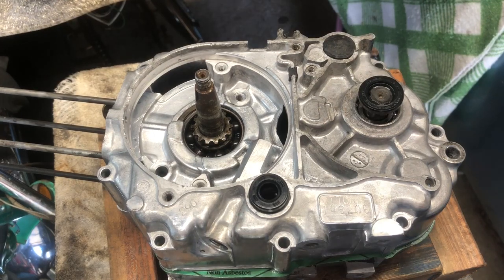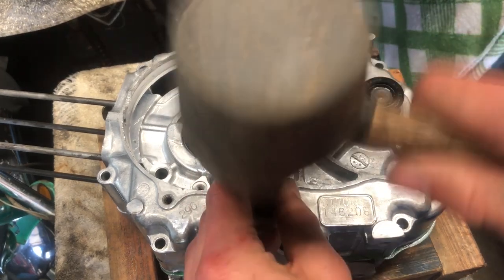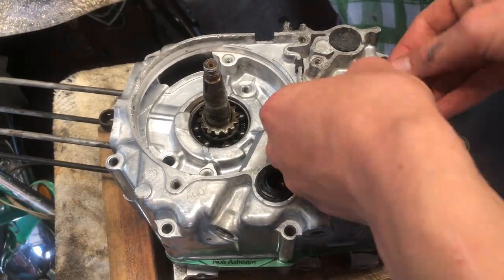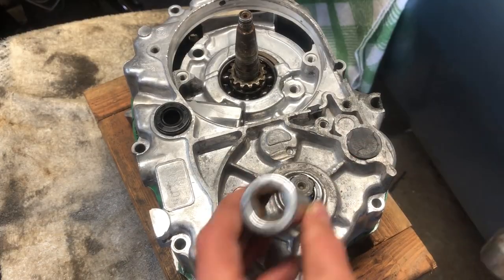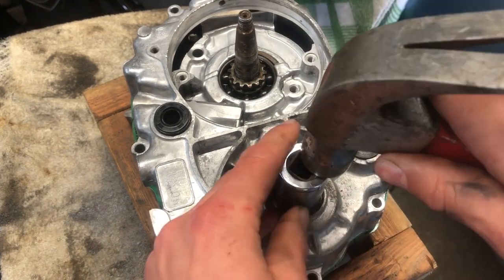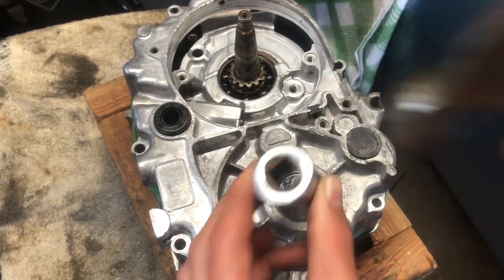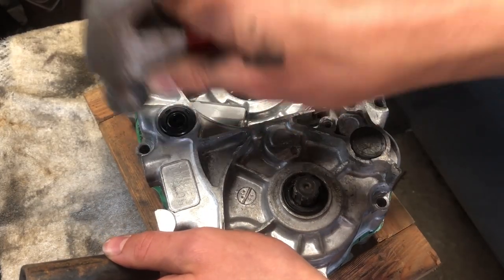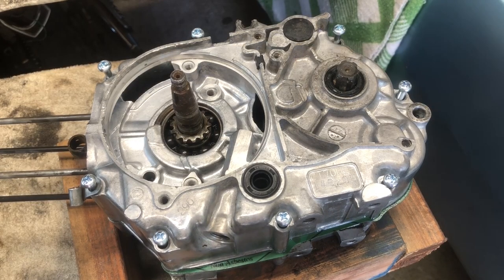We're going to stick these seals in and then tighten these down.